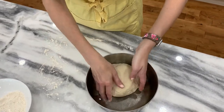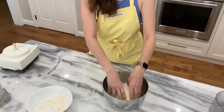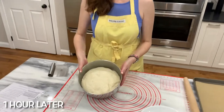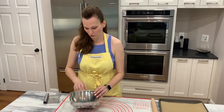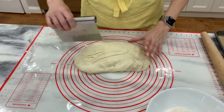It says to grease it on all sides, or to grease the top, and it is covered for an hour. This has been sitting for an hour — it has gotten quite puffy. It is ready for the next step. Because I divided the recipe in half, I'm going to divide this into two equal pieces.